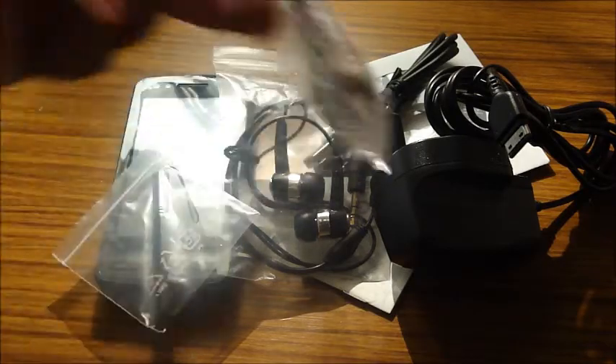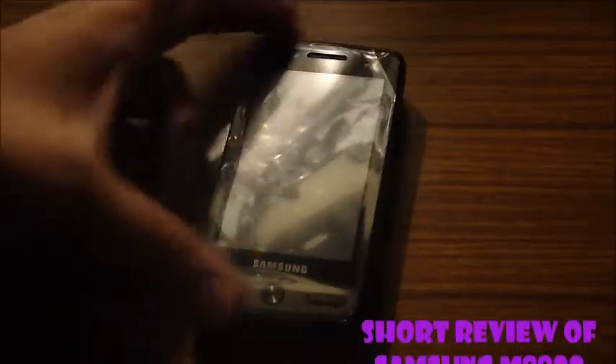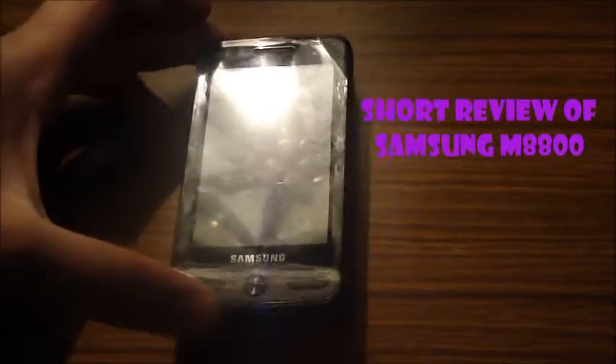And the headset connecting thing — connected to that. Very, very cool. Thank you for watching the unboxing of the Samsung M8800, brought to you by my unboxing. They're fun.